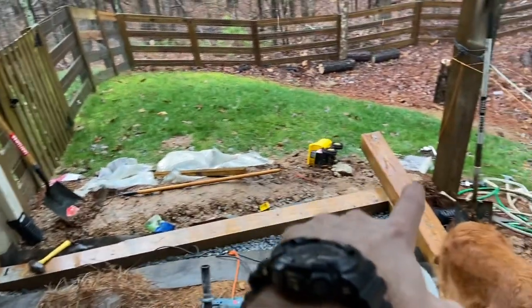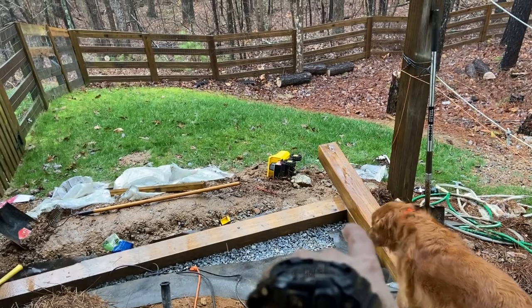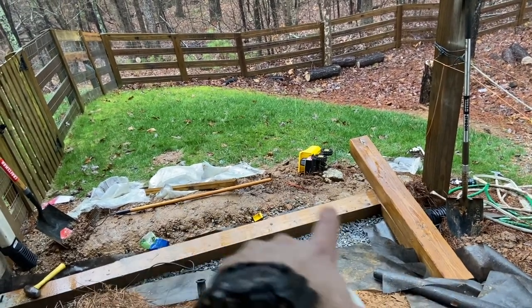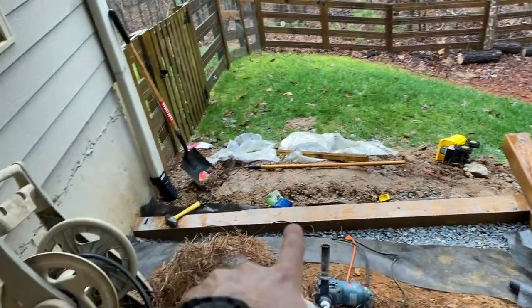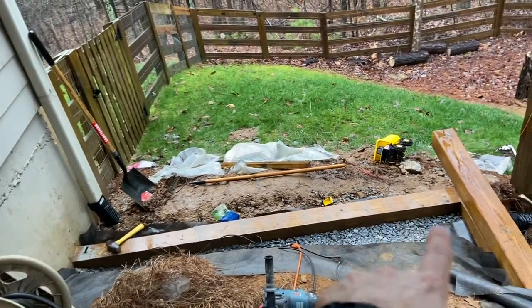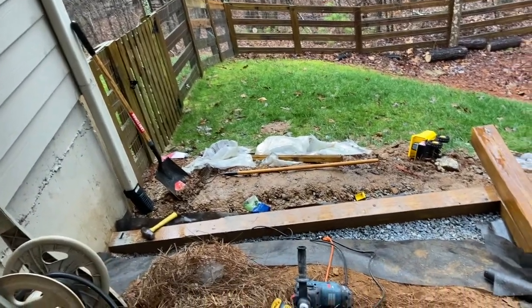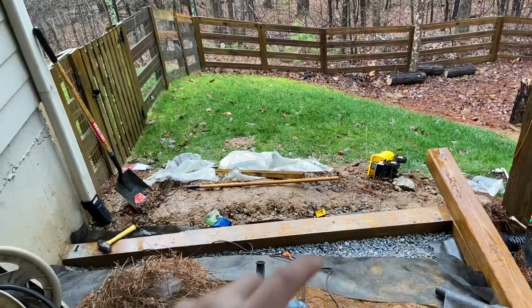I used what's called a grade stick with the laser level. I set the laser level up, started at one end with a scrap two-by-four, put a mark where the laser hit, then worked my way all the way across making sure that laser was right on that mark — confirming the first timber was perfectly level. Then I laid it into place, tamped it around, and got it level front to back and side to side.